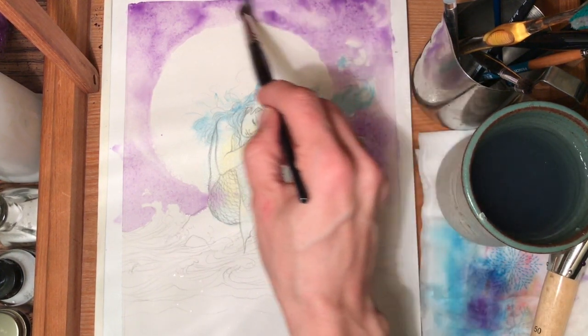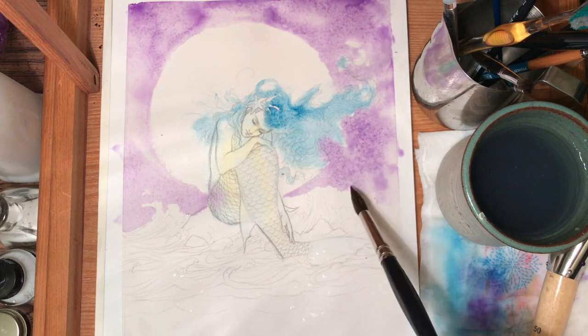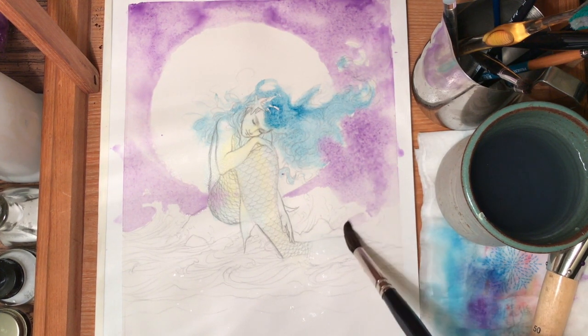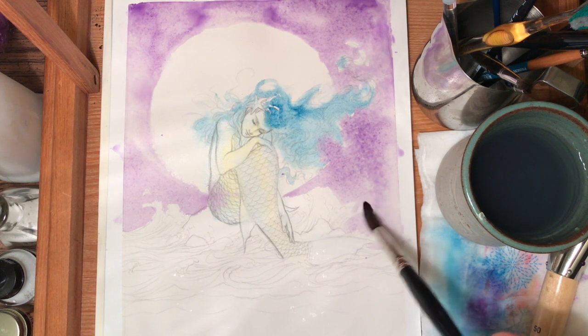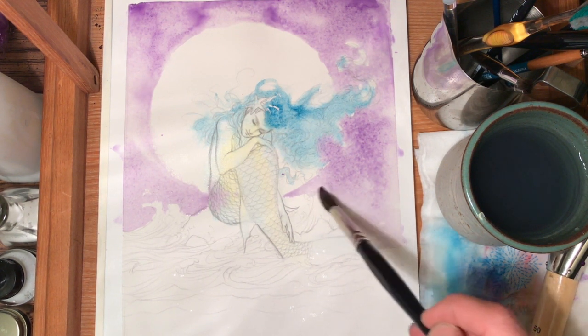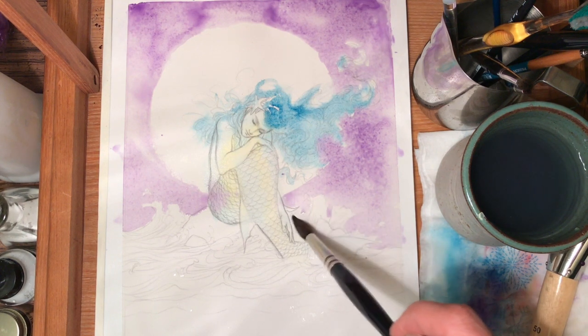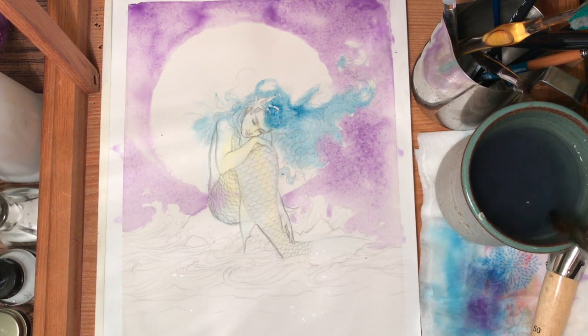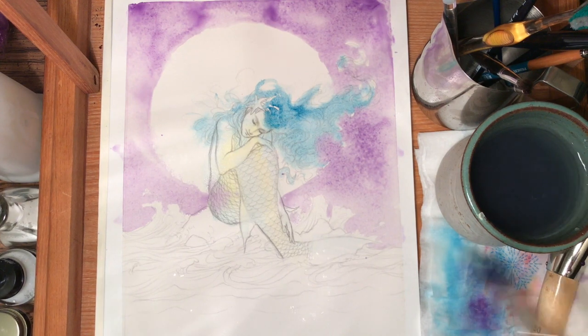Let it be what it's going to be. One of the best ways to work in watercolor, in my opinion, is to be free with it and give it room to do what it wants to do. You will be happier with the results if you give watercolor room to be watercolor.